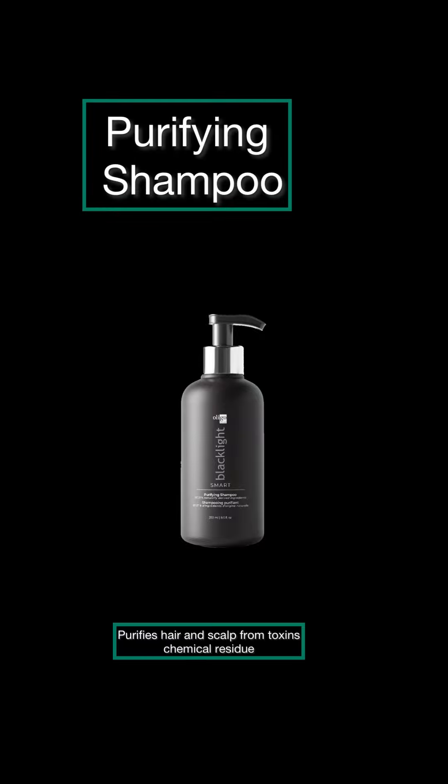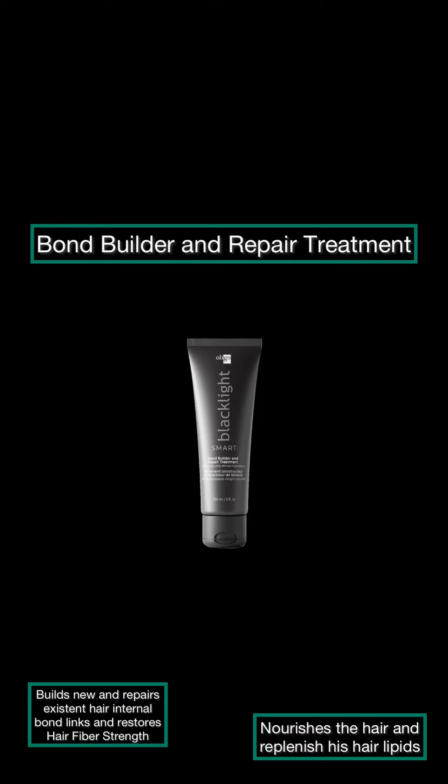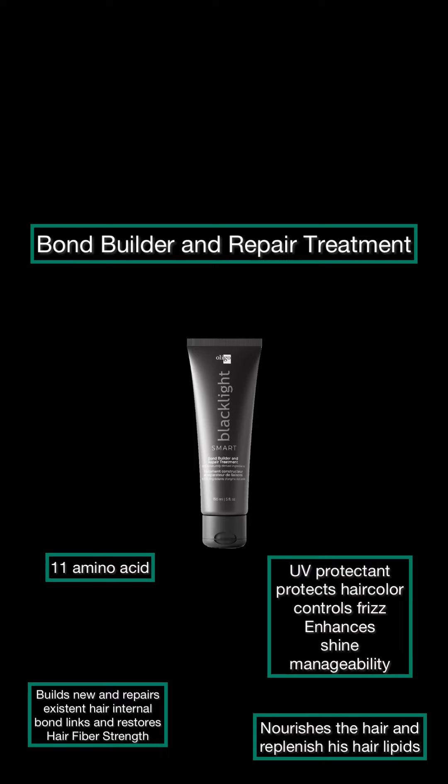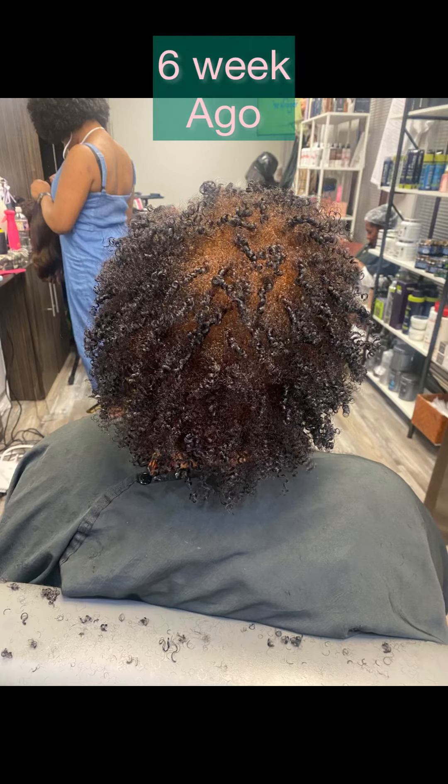The Purifying Shampoo does what it says — it purifies the hair and scalp from chemical residue and toxins. We want to keep that scalp clean and create a very clean canvas for our color application. After we've applied the color, we're going to add our bond builder repair treatment. It has 11 amino acids, UV protectant, controls frizz, enhances shine and manageability, and nourishes the hair lipids to make the hair manageable and stronger.